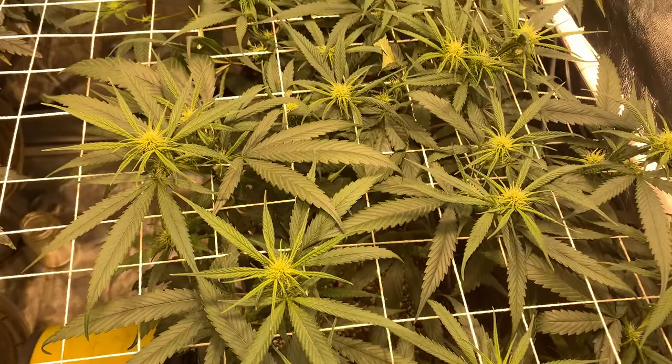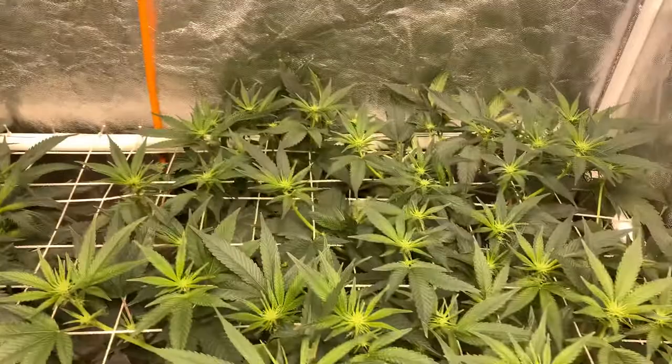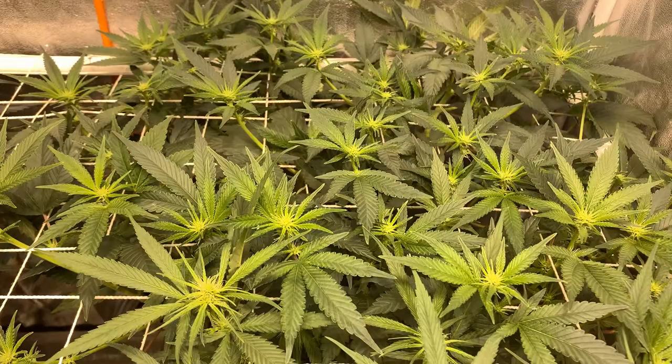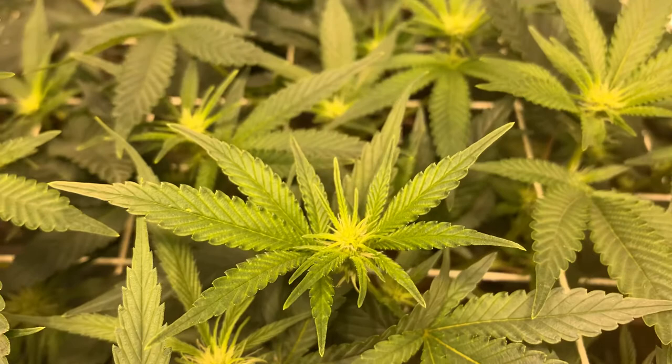They're looking a little bit yellow, but pretty good overall. We got the Gorilla Glue, which has really just stretched like crazy underneath the scrog. You can see the To Quitz on the lower left versus the Gorilla Glue all behind it. Gorilla Glue Number Four, Dark Heart Nursery.